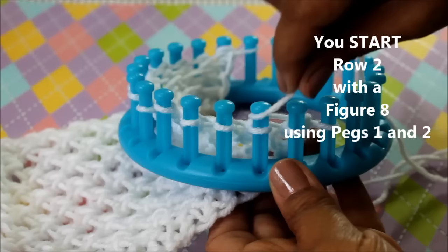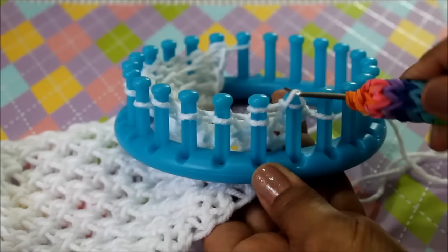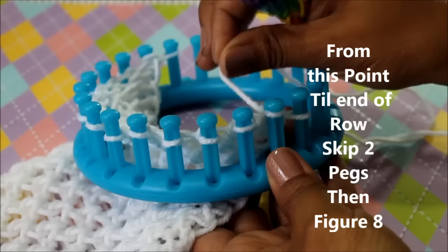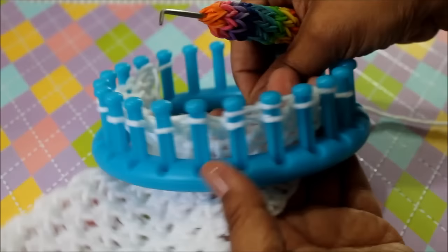We are skipping peg one, going to peg two, half wrapping peg two and coming back to wrap peg one, because we want to do a figure eight with pegs two and one. Go ahead and knit off. After you do that first figure eight, from this point on you're not going to skip one — you instead will skip two. So here's your working yarn: you're going to skip one, two, and go to the third peg and do a figure eight.